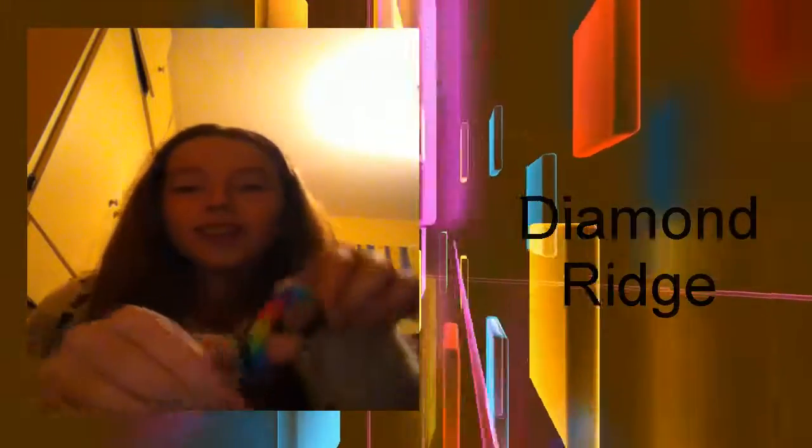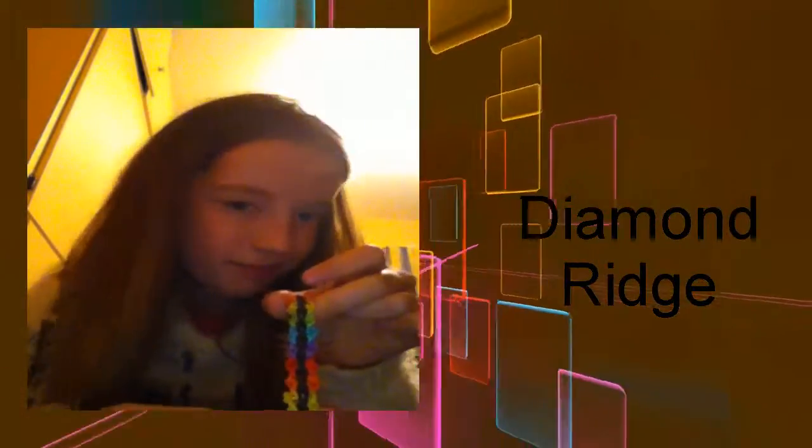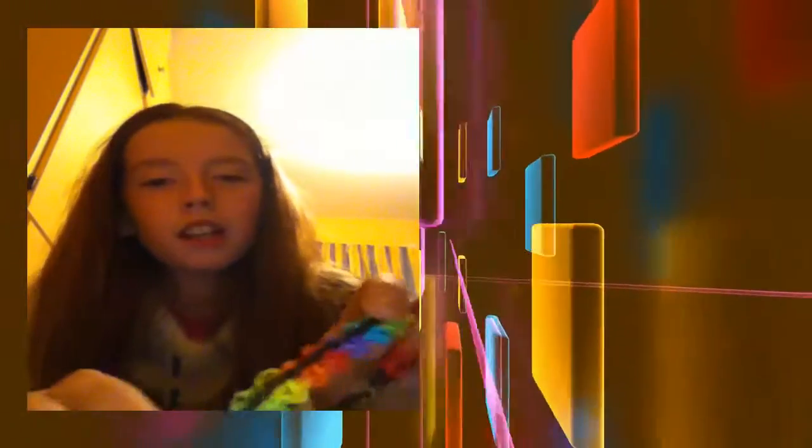This next one I love - it's a diamond bridge bracelet. It's an actual rainbow loom bracelet by Chinsdesigns. You should make this one - it looks really cool if you do the rainbow background and then do a little black line in the middle.